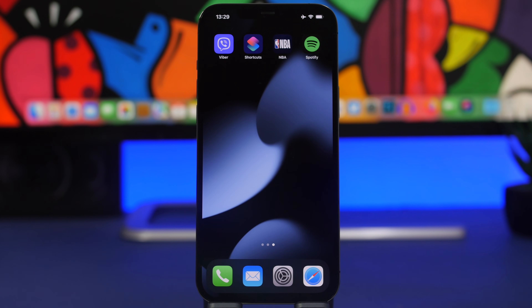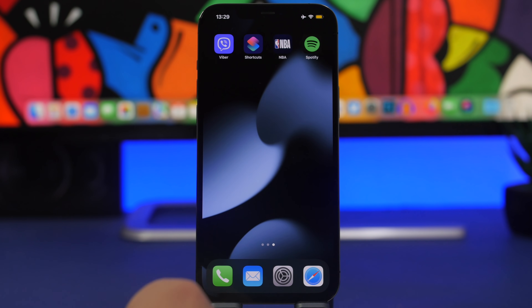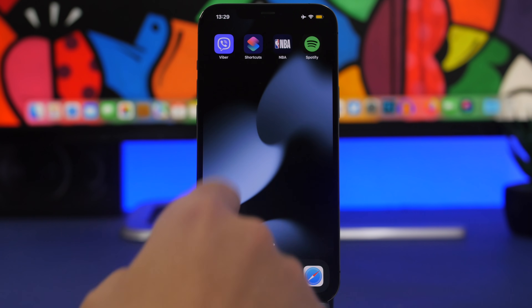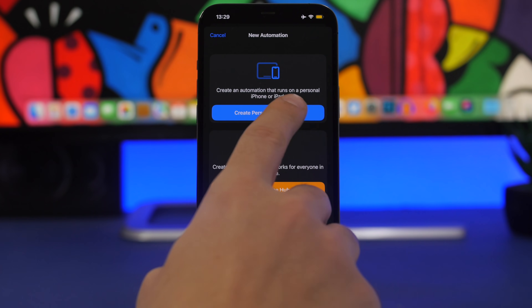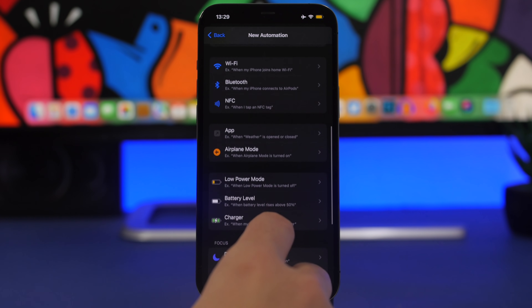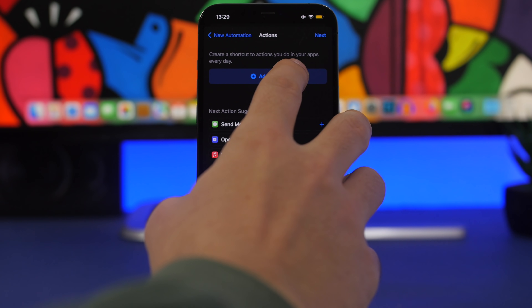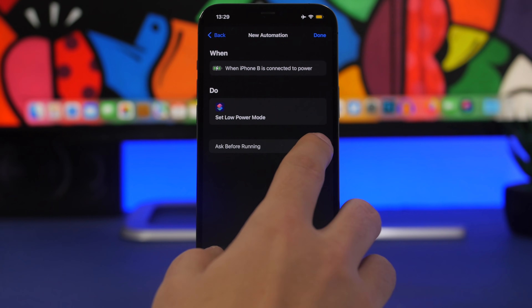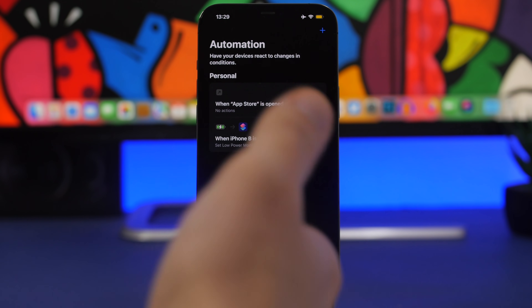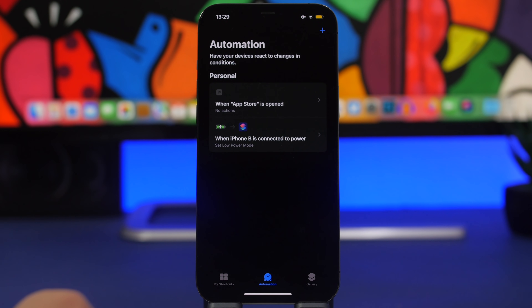To charge your iPhone faster, use Low Power Mode while charging. Connect your iPhone, go to Control Center, and turn on Low Power Mode. Or, to automate it: open the Shortcuts app, go to Automations, tap the plus button, create a Personal Automation, choose 'Charger' as the trigger, tap Next, search for Low Power Mode, select it and set it to On, tap Next, disable the 'Ask Before Running' toggle, and tap Done. Now whenever you plug in, Low Power Mode turns on automatically.